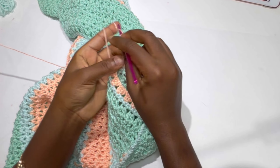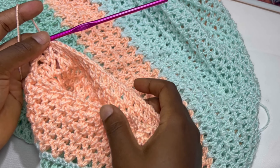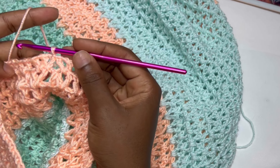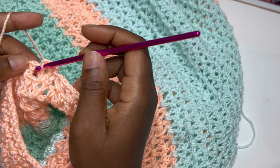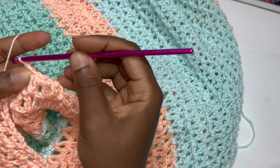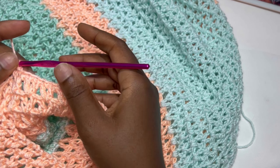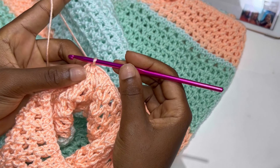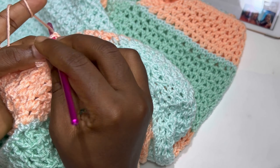At the end of my five rows for the arm, for row six chain one and make a single crochet in each stitch all around until the end of the row. At the end of the row, slip stitch inside the chain one space, chain one again, turn your work and make a single crochet all around until the end of the row.